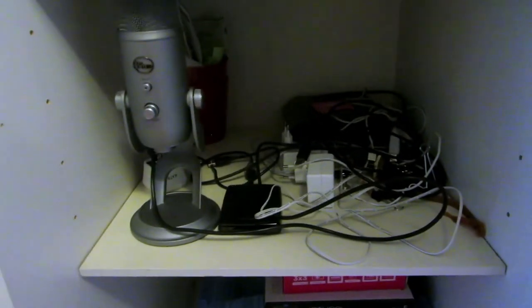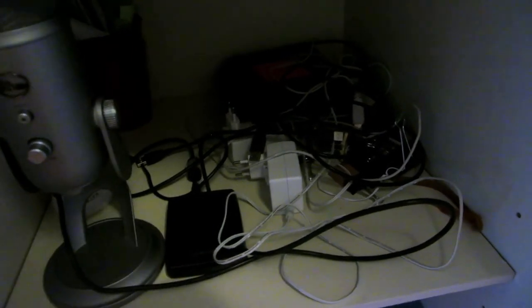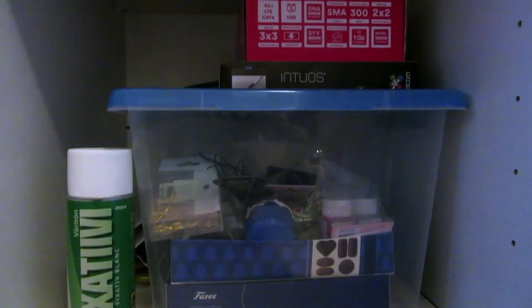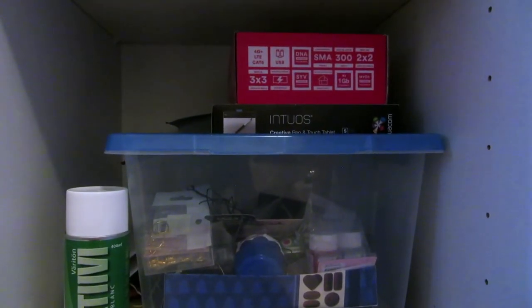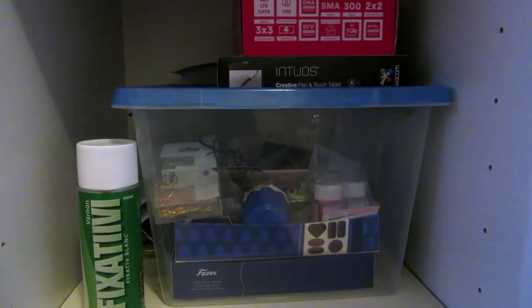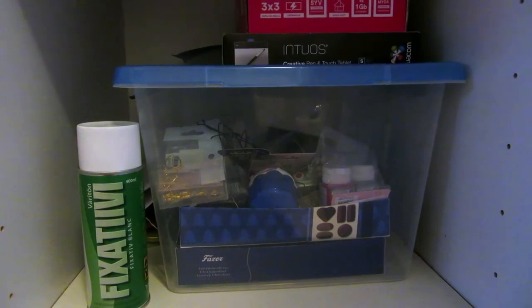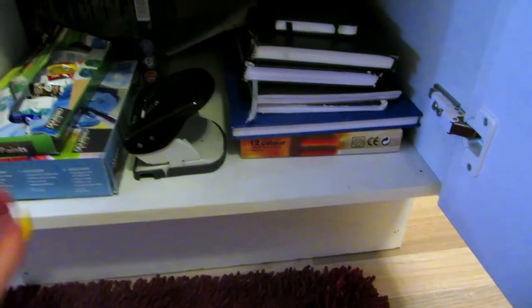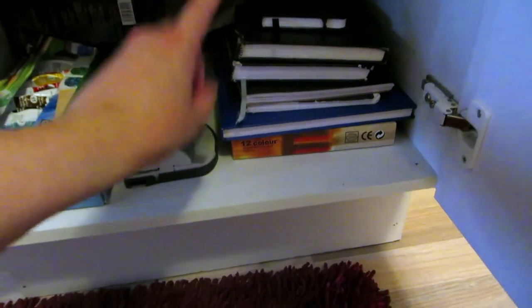The next shelf is maybe the messiest one of all and it has my Blue Yeti microphone and some other tech, my external hard drives — I have multiple hard drives for storing all my video footage. And on the next one, some craft supplies and fixative. There's actually my drawing tablet, which I made an unboxing video of but haven't had the chance to learn to use yet. And then here are some oil paints, acrylic paints, sketchbooks and calendars.